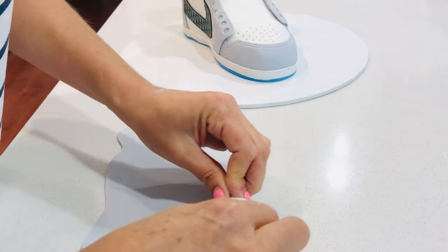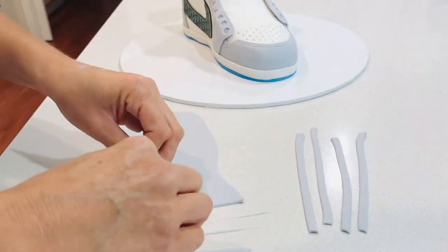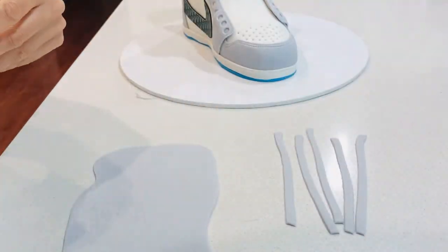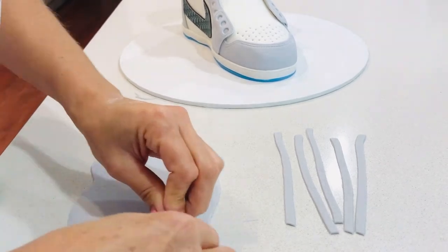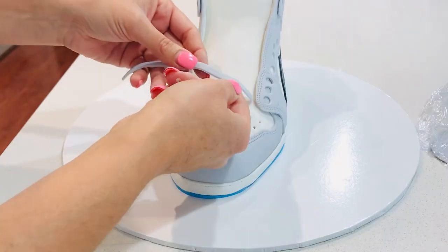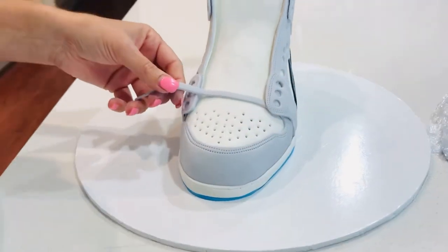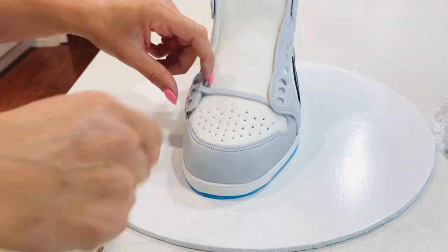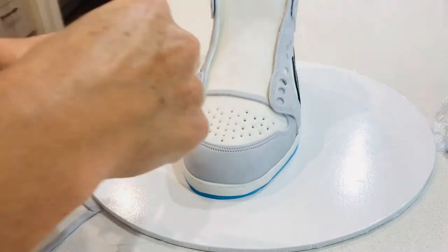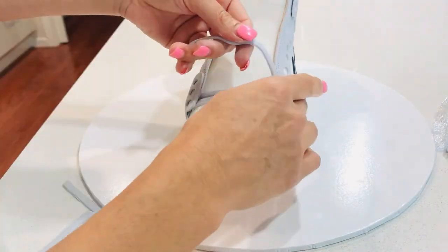Now it's time to make the shoelaces. I'm going to use a cutting tool to cut them out and an impression mat to give them that fabric look as well. I'm not too fussed about the length of my pieces because I'll cut them to the length I need. I'm actually doing the under-and-over technique that you see with shoelaces on a shoe, looking at my template and copying that pattern, working my way up.